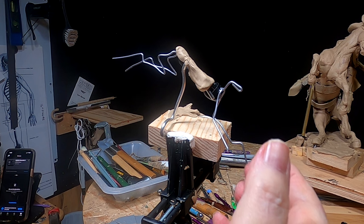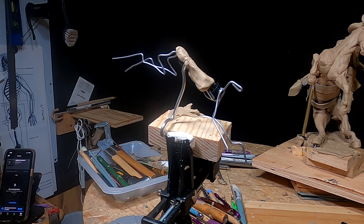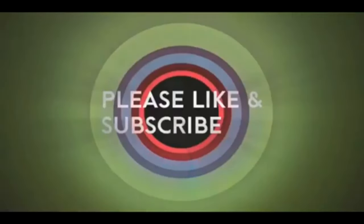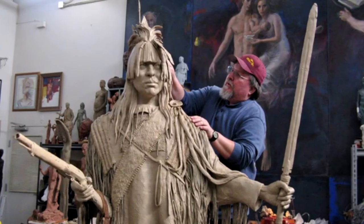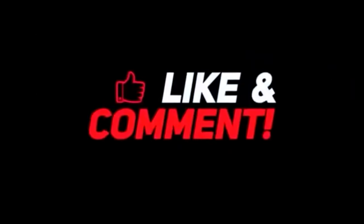Good night everybody — this has been a long day but a short video. I'm sorry it just took me forever to get this all worked out. If you like this video, please like and subscribe to my channel — it really would help me. Also check out the link below this video; it will take you to a review of my nine instructional videos that could be very helpful if you're thinking of sculpting.